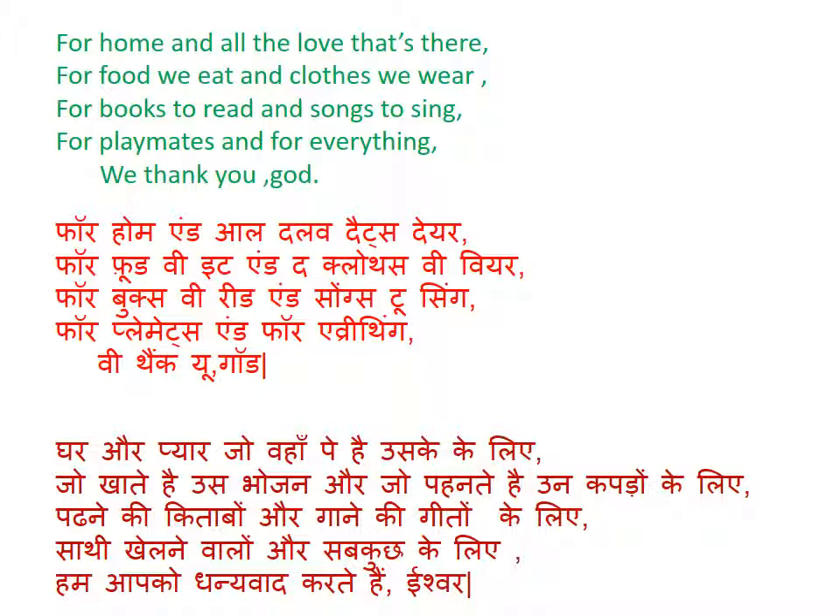घर और प्यार जो वहाँ पाया है उसके लिए, जो खाते हैं उस भोजन और जो पहनते हैं उन कपड़ों के लिए, पढ़ने की किताबें और गाने के लिए गीत, खेलने वालों और सबकुछ के लिए — we thank you, ईश्वर।